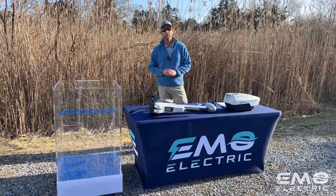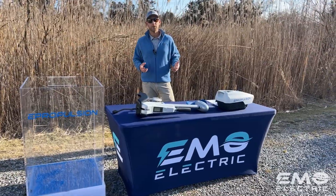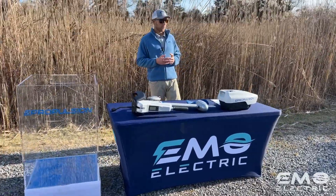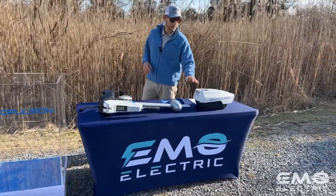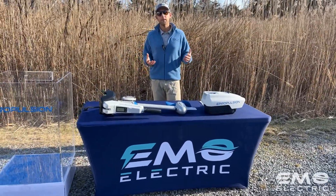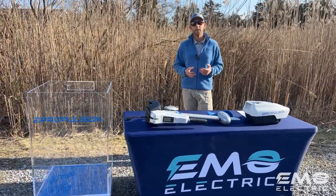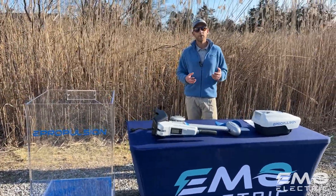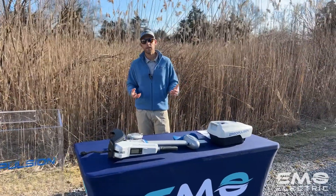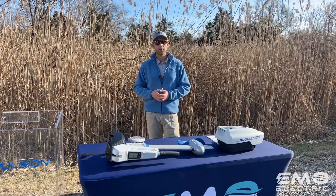This is Luke from Emo Electric. We're here today to talk about the ePropulsion Spirit 1.0 Plus, which is their three horsepower electric outboard. We've got the shaft right here and the battery right here. We're making this video because when somebody buys this motor and picks up in person, we usually spend about 10-15 minutes in the shop going over some features, benefits, how to use it and how to maintain it properly. We want our online customers to have that same information.